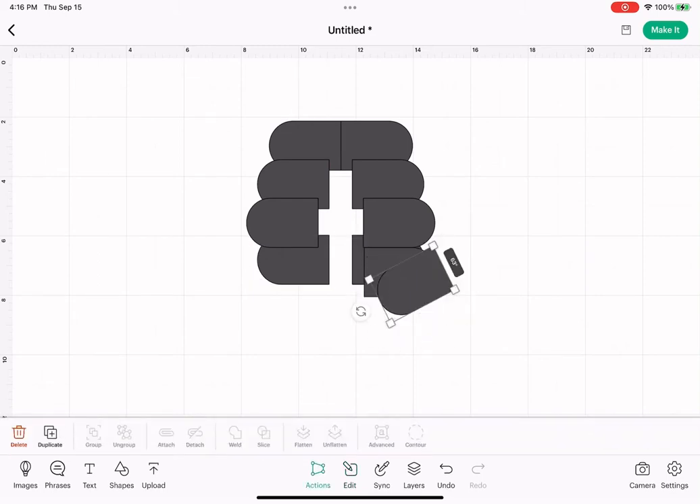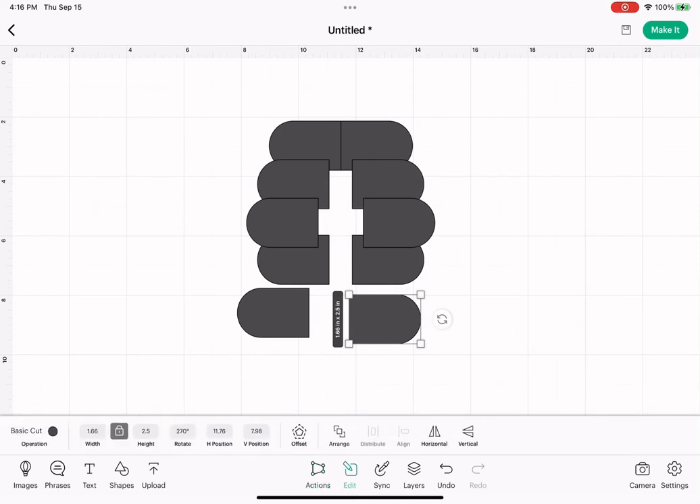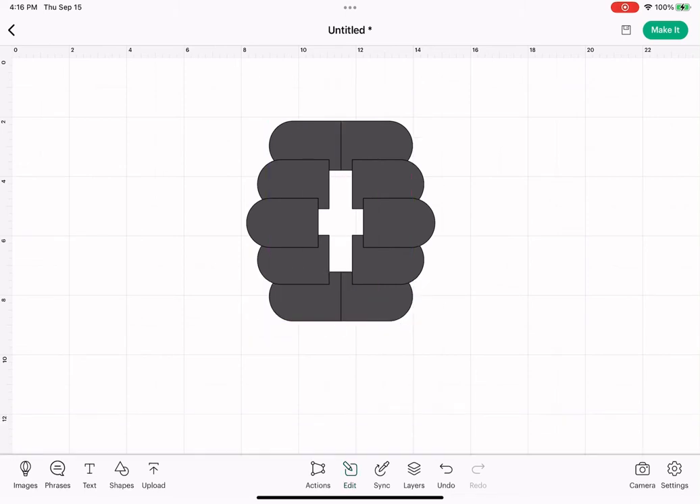Tap one of those, duplicate two more times. I'm going to send these to the back also. These are just going to butt up like the top row did. So we have this space in the middle here.